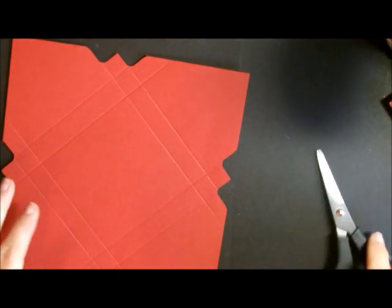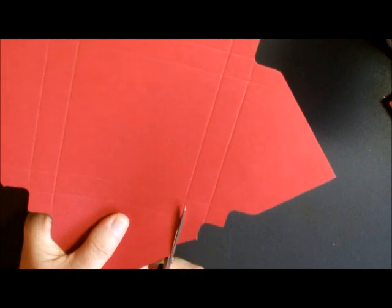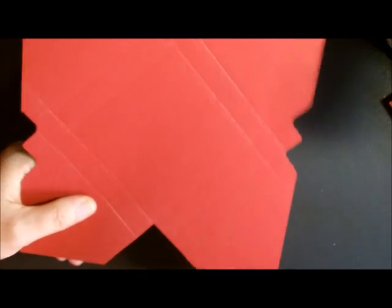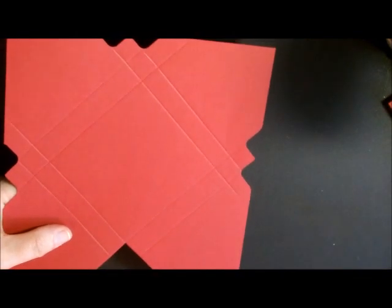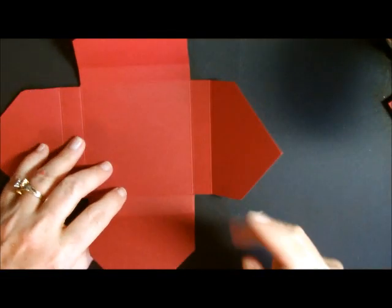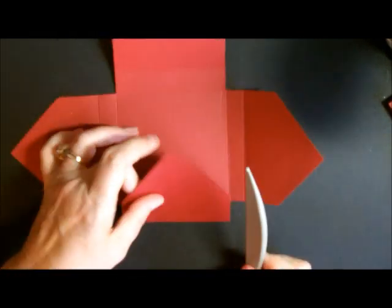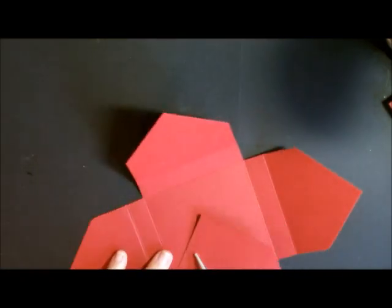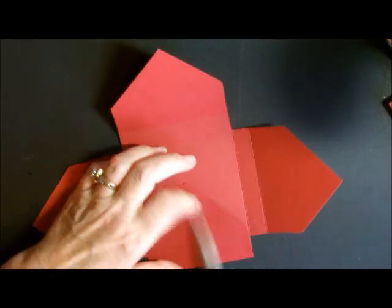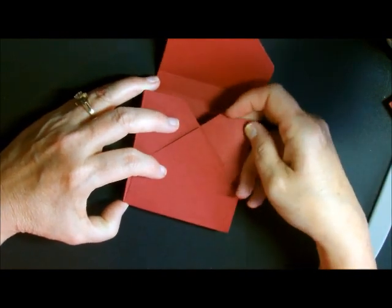Now we're done with the punch board. We're going to put this together. Get your paper snips out and cut out this piece right here — the little punches are great guides for that. Cut all the way around and when you're done you have a piece that looks like this. Take either your bone folder or the piece that comes with the punch board and put crisp little creases in here. You want your box to be nice and square — it makes the whole box look much more professional. Now we have our box shape. Take a little bit of adhesive here and here, and that makes your box.